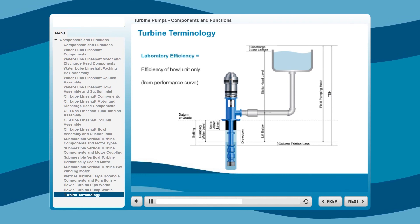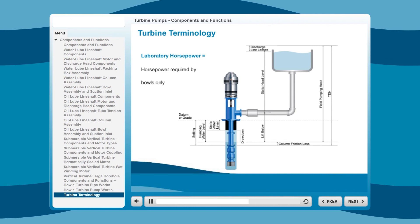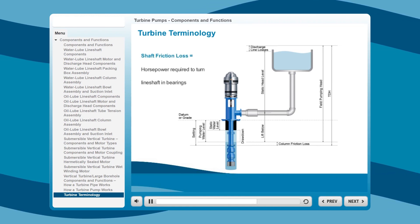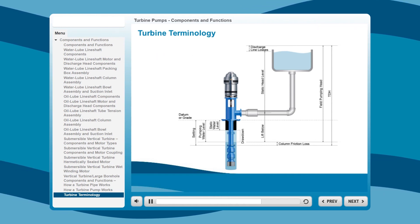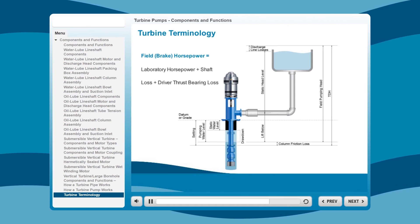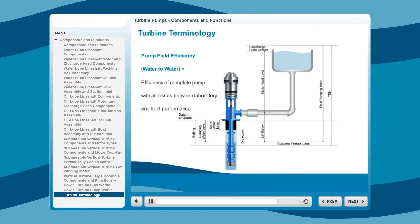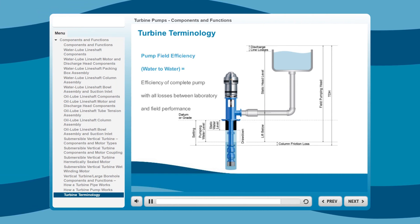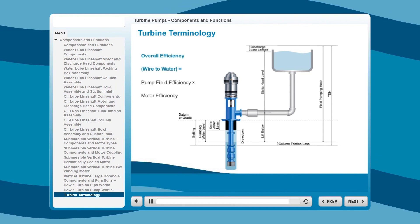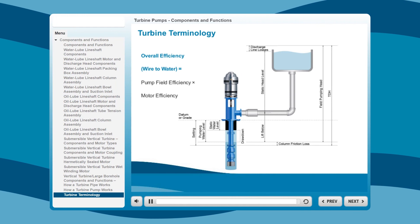Laboratory efficiency is the efficiency of the bowl unit only, read directly from the performance curve. Laboratory horsepower is the horsepower required by the bowls only to deliver a given capacity against laboratory head. Shaft friction loss is the horsepower required to turn the line shaft in the bearings. Field horsepower, or brake horsepower, is the sum of laboratory horsepower plus shaft loss and the driver thrust bearing loss under certain conditions. Pump field efficiency, or water-to-water, is the efficiency of the complete pump with all losses between laboratory and field performance taken into account. Total pump thrust is the sum of the weight of the shaft plus the hydraulic thrust of the liquid being pumped. Overall efficiency, or wire-to-water, is the efficiency of the pump and motor complete, and equals pump field efficiency times motor efficiency.